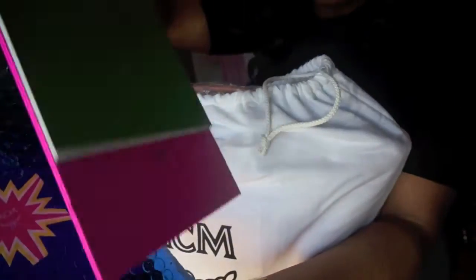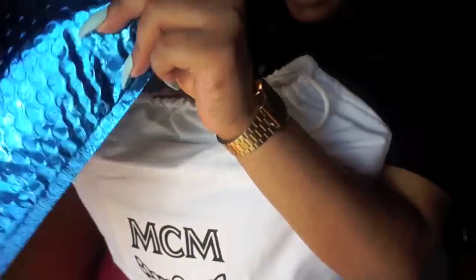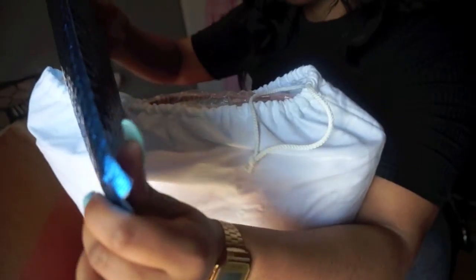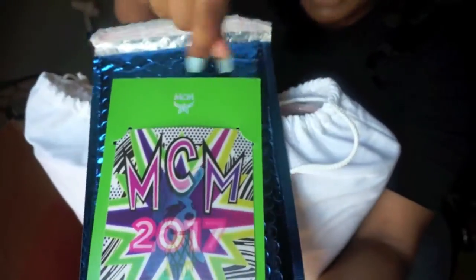They got me an MCM calendar, guys. The lady that I went to, she was so sweet. I have to thank her — I actually got her number, she's really sweet. It also has this, like a mouse pad.